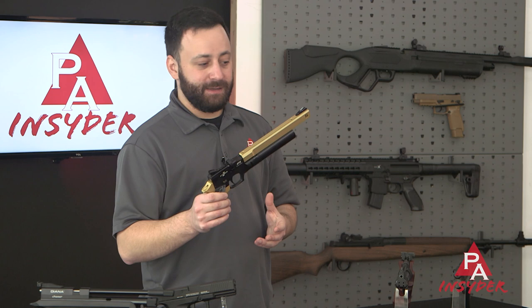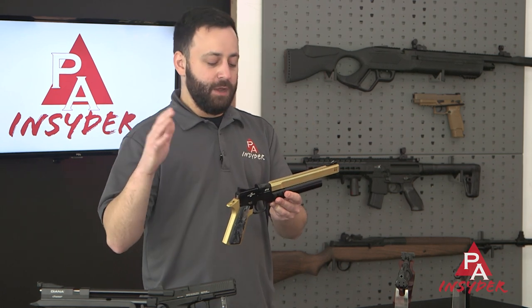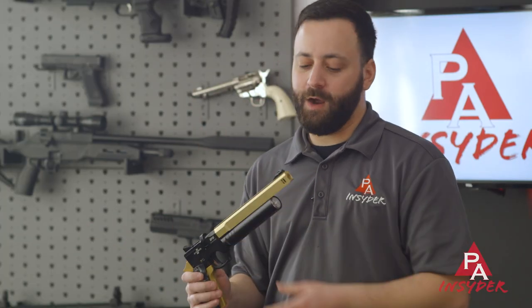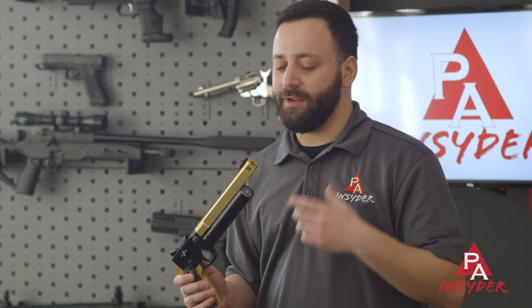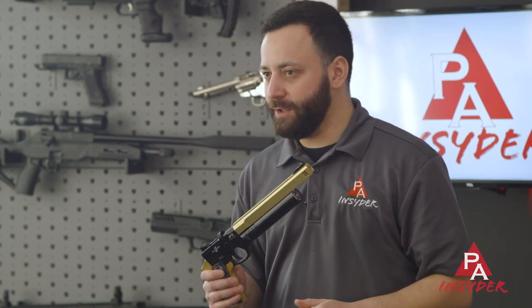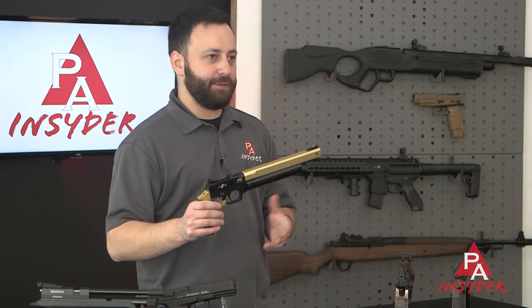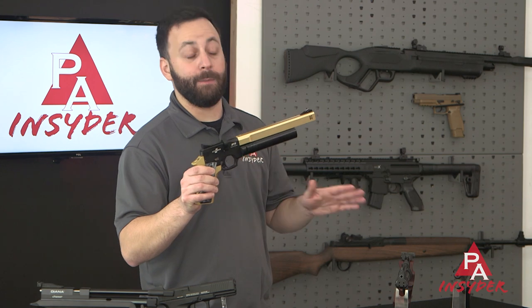From an accessory perspective, we sell the P2C kit so you can turn the AP-16 into a little carbine. We also sell a Donnyfl adapter that goes right into the end of the shroud if you want to make it quiet — because the only real drawback of this gun is that it has quite a bark to it. But other than that, this is personally my favorite pre-charged pneumatic pistol on the market today.